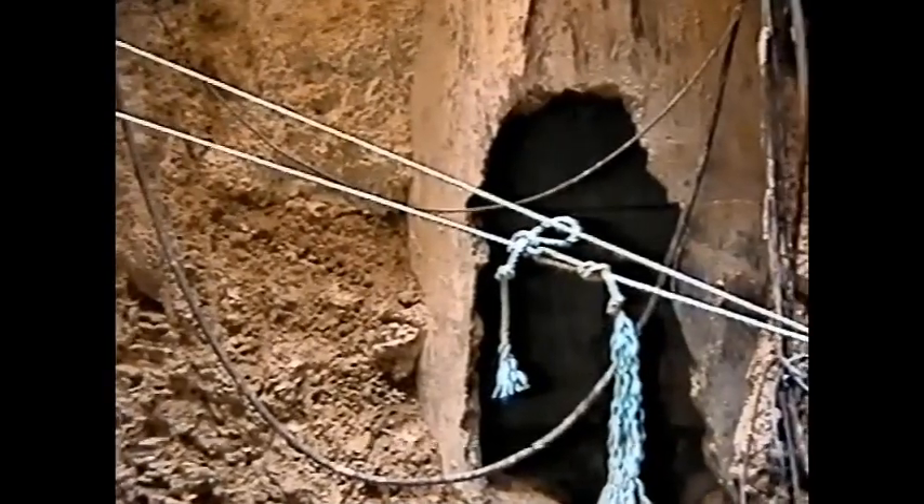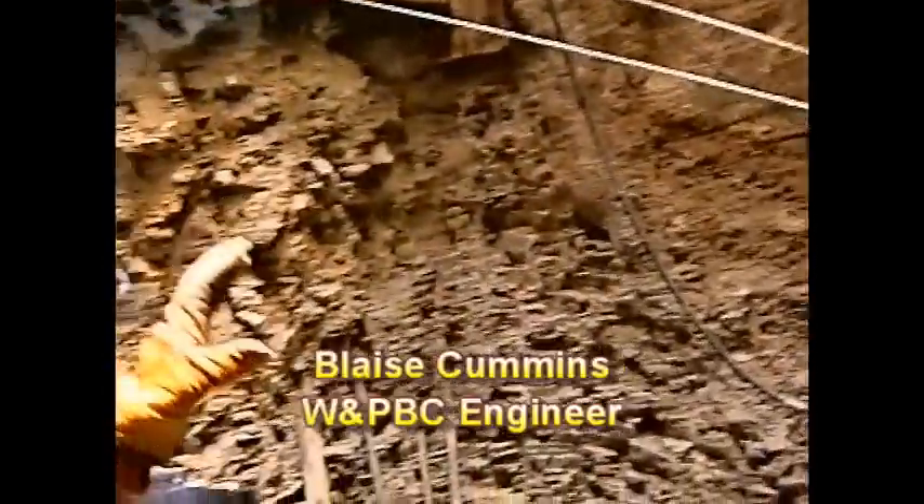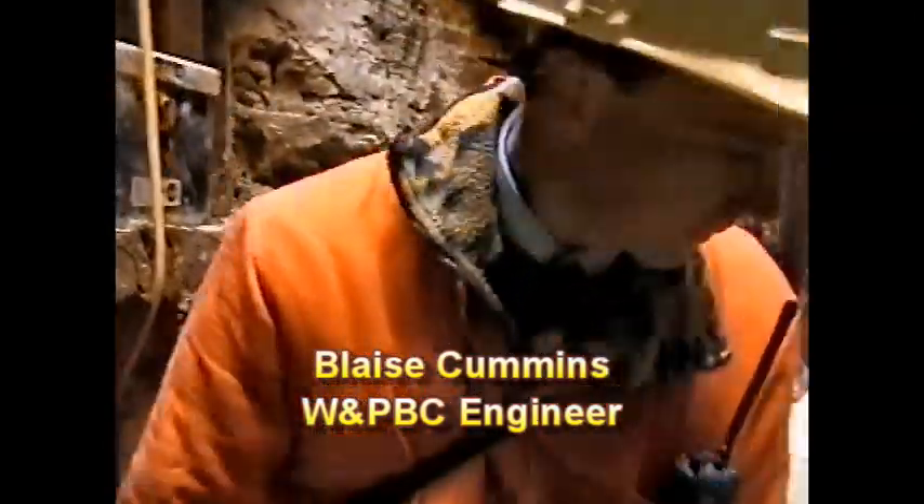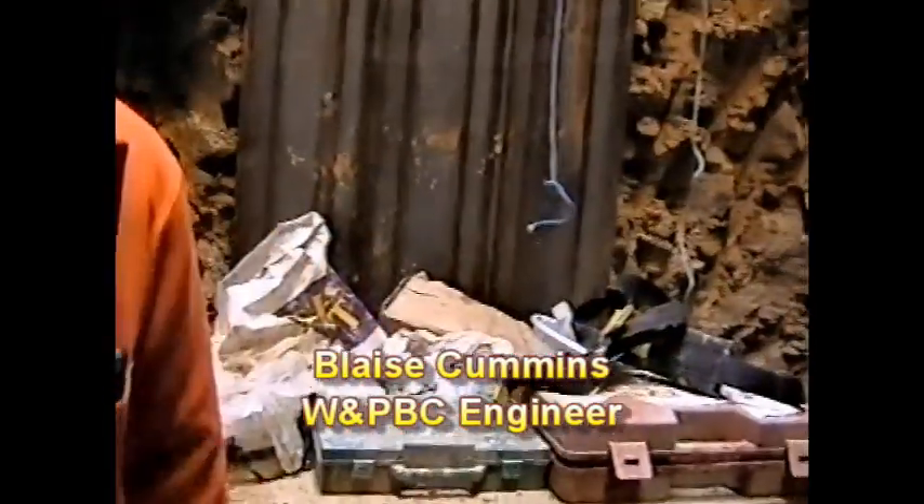It's not safe to enter at all. It might be best if we all move around here.